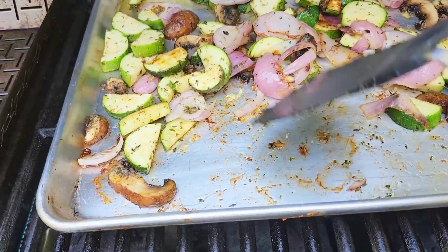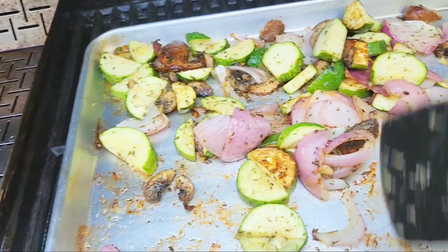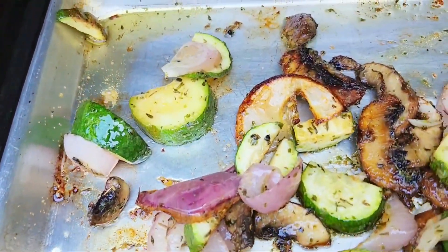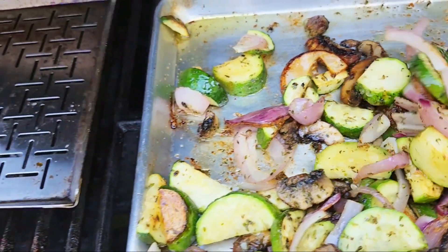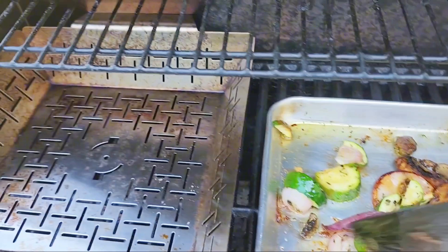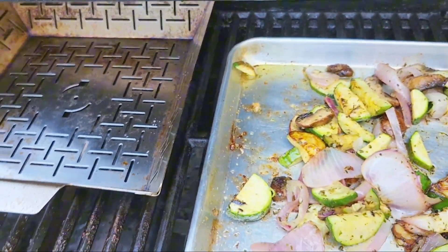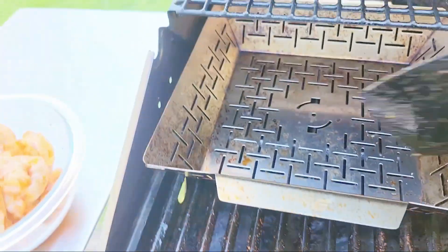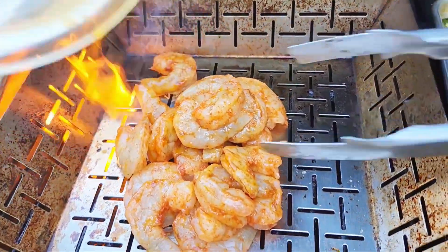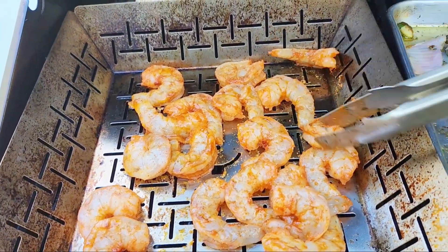And we're also going to put the shrimp on now. Oh my god, look at that gorgeous color on those mushrooms — you see that? That is what you want. So good. Okay, now we're going to get the shrimp and place them into the grilling basket, just like that. You want to put them in a single layer because you want them to cook evenly.